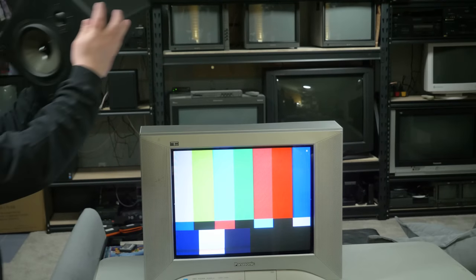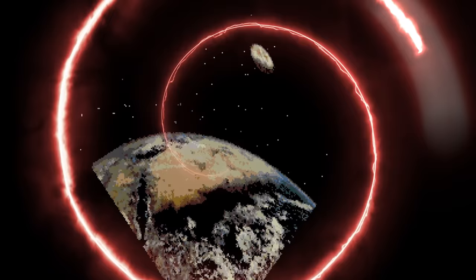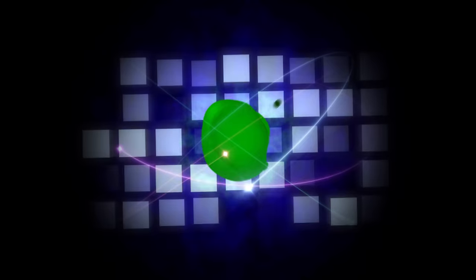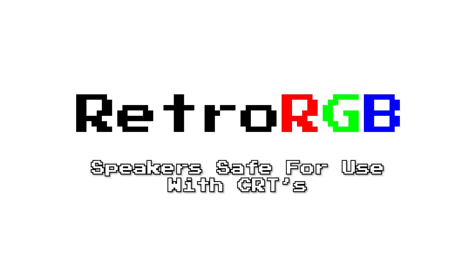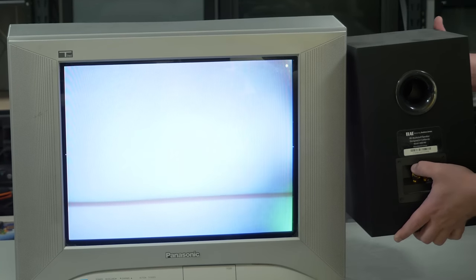So I'd like to show some good options for all setups across a bunch of different price ranges. Here's what happens when you put a non-shielded speaker next to a CRT. Watch for the discoloration as the speaker gets closer — that's the speaker's magnetic field affecting the CRT's magnetic field.